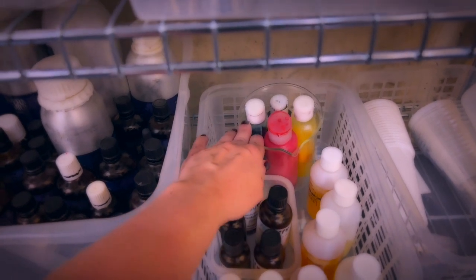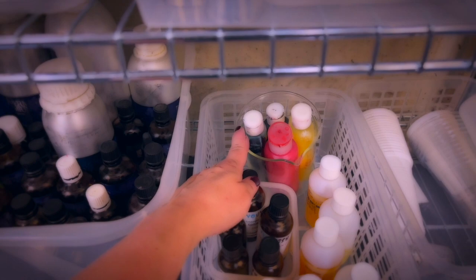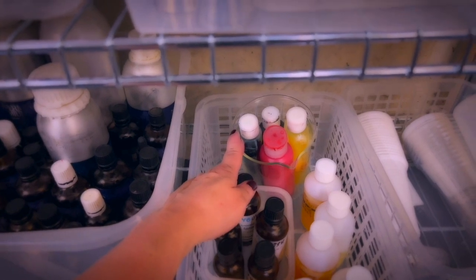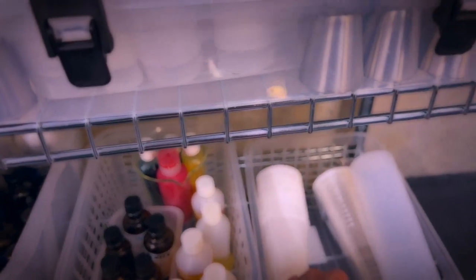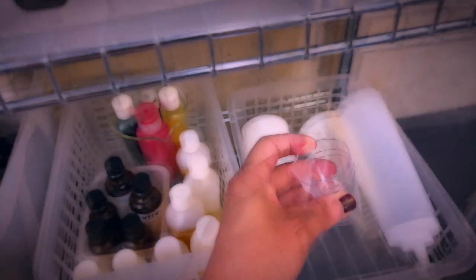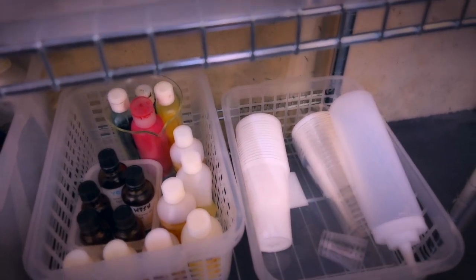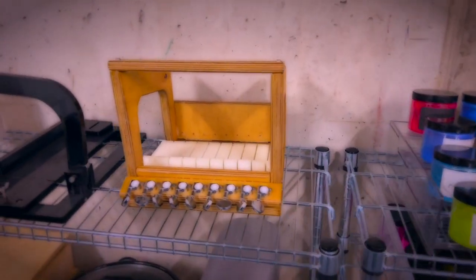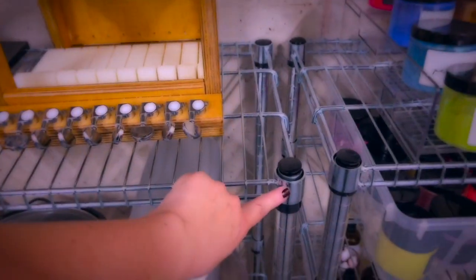Here in the back I have the primary colors in liquid colorants that I use predominantly for melt and pour. In this little bucket I have cups — little cups, big cups — for pre-mixed pigments with oil depending on what I'm doing, and an extra squeeze bottle because you never know.